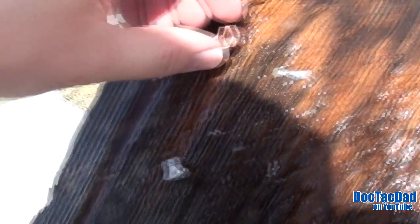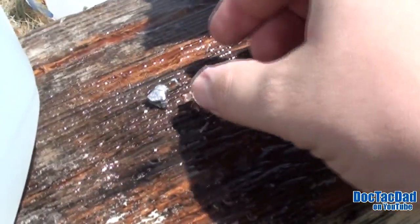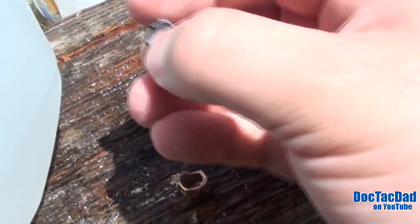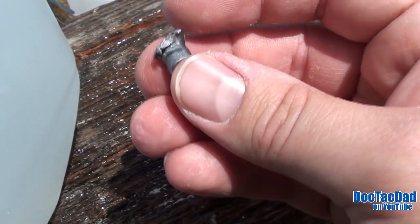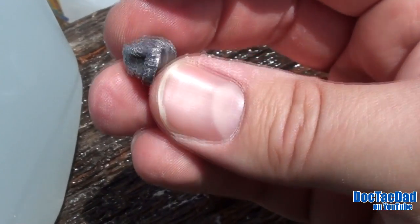There it is. There is our jacket and our core. We've got the jacket that's been separated from the core. This is not a bonded bullet. And as you can see, the core — the lead — is pretty well intact.